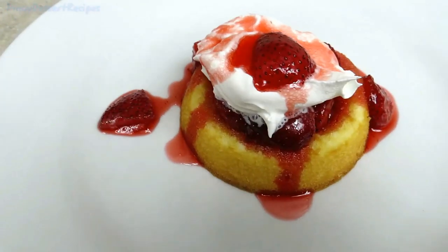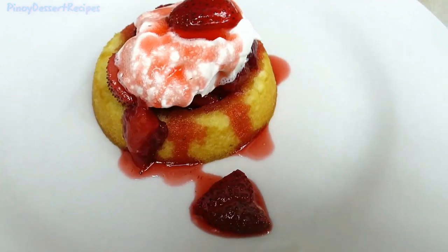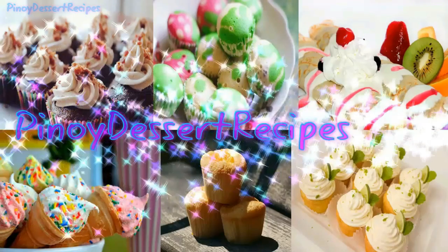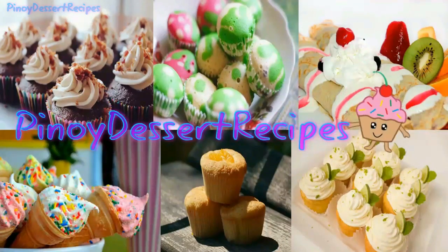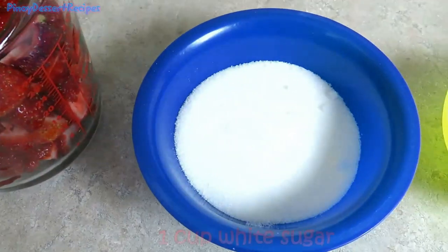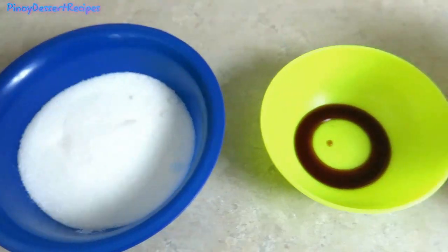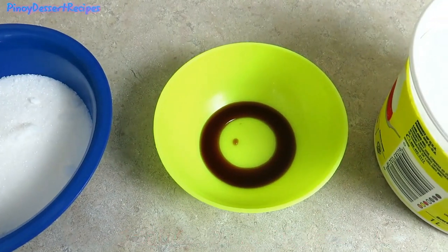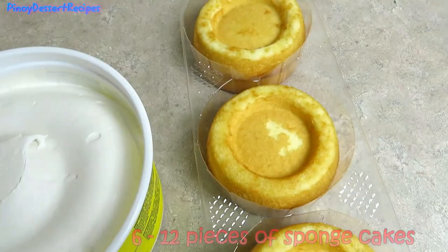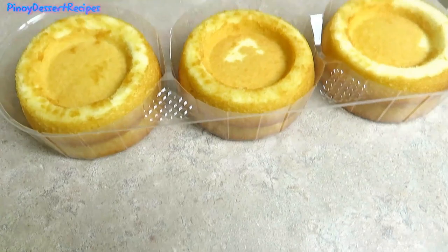Hello, today I am going to show you how to make strawberry shortcake. You will need 4 cups of strawberries, 1 cup white sugar, 1 tablespoon vanilla extract, 1 tub of whipped cream topping, and 6 to 12 pieces of sponge cake.